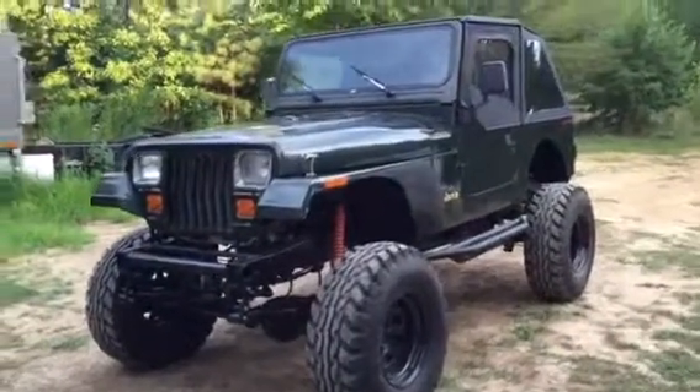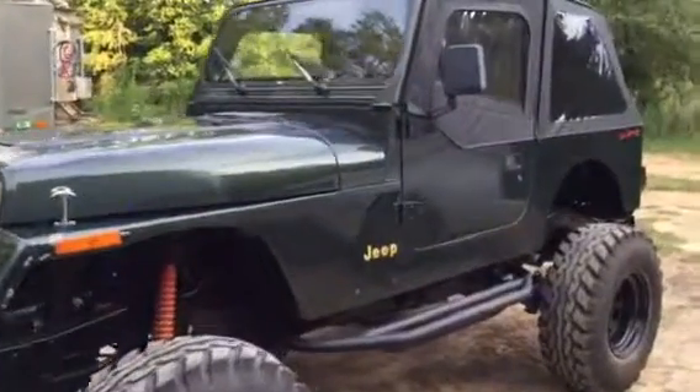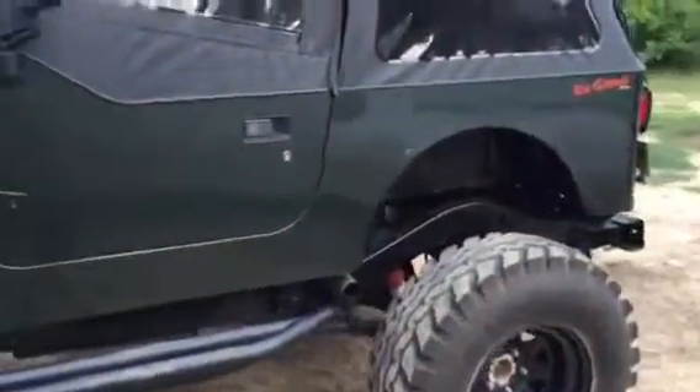Well, I gave it its first bath of Mini. Turned out really well, considering I don't have water. I was toting it in jugs.